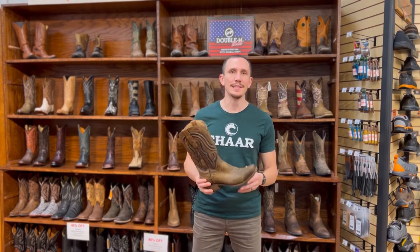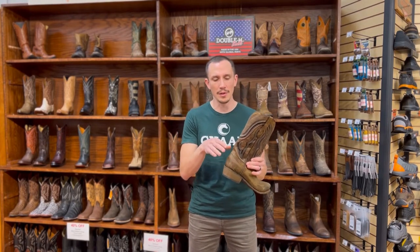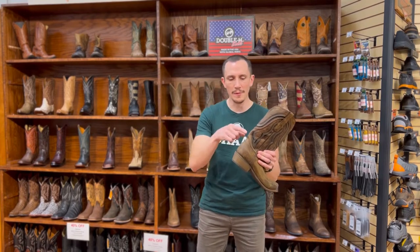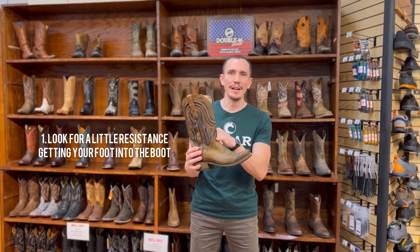So just some of the basics here. When you put a cowboy boot on, the first thing you should notice is a little bit of resistance when you're putting your foot in there. Your heel should kind of hang up right above here before it pops into the heel pocket. We call that area the counter of the boot, but before it pops into the heel pocket you should have a little bit of resistance there and also a little bit right here.